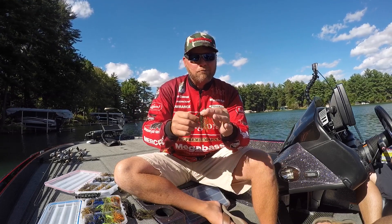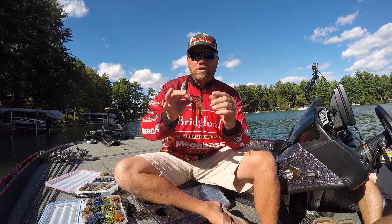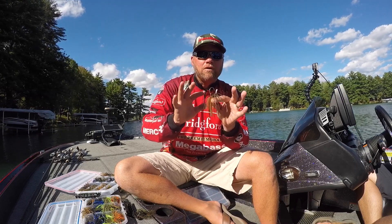A lighter weed guard, multi-coat paint job — you're not going to chip the head up. A multitude of colors to match any forage in the country. It's got a keeper that's pegged, so it really holds your bait well.